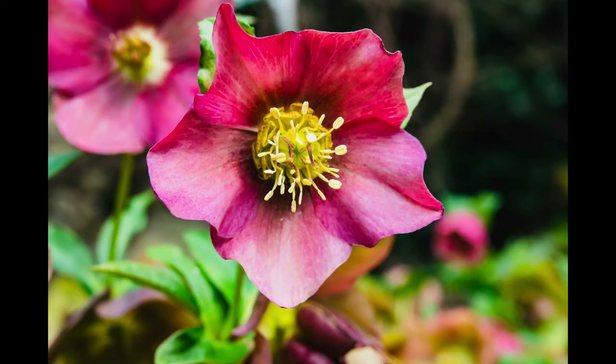Hi friends, we all have shaded areas in our garden or under the bedroom window and we often wonder what could be planted there. Worry not, I have a simple solution for you. Welcome to Swap2Green and I'm Swapna. For all those shady areas in your garden, hellebores is the answer.